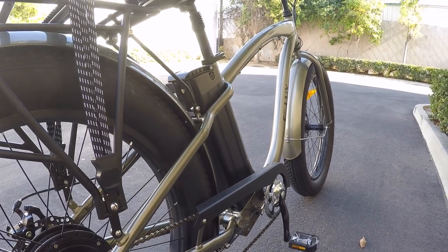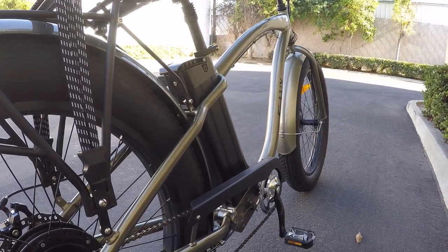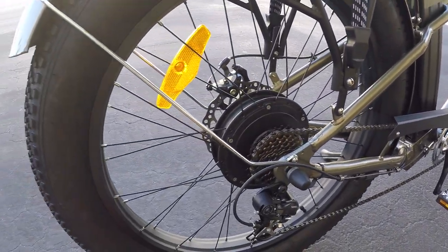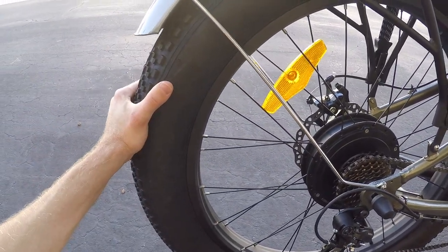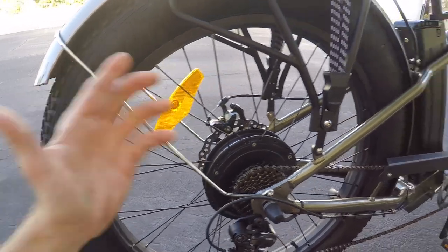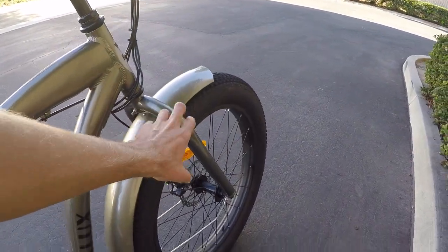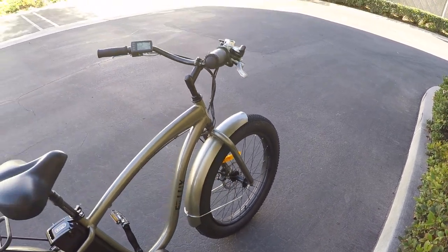It has good power especially considering the weight. I weighed it earlier — the bike is about 75 and a half pounds, so it's not light. It's probably one of the heaviest electric bikes I've ever tested, but that's because it's got these huge tires. The frame is aluminum — I did the magnet test — but the fork is steel, which should provide a little bit of vibration dampening.